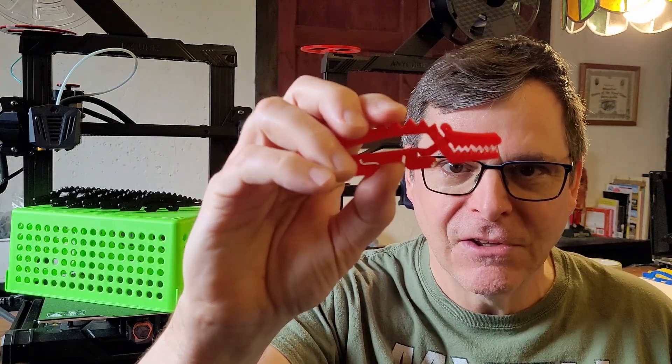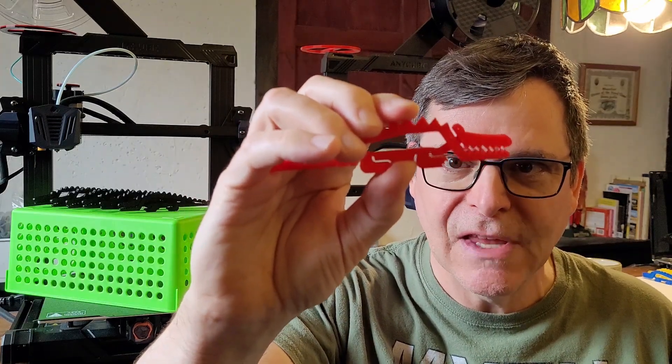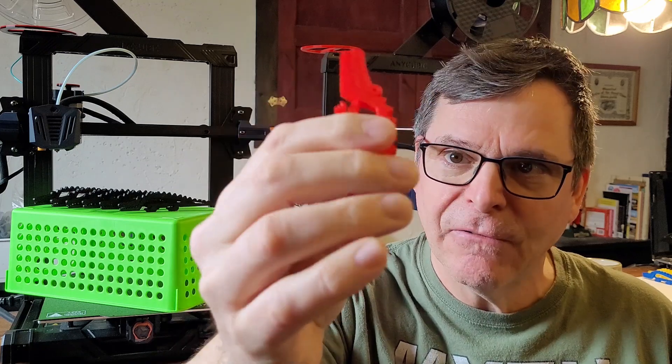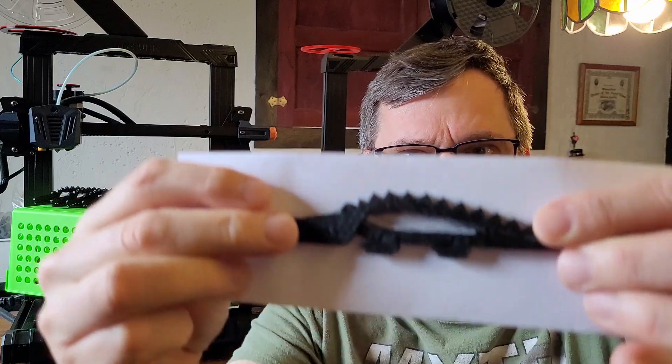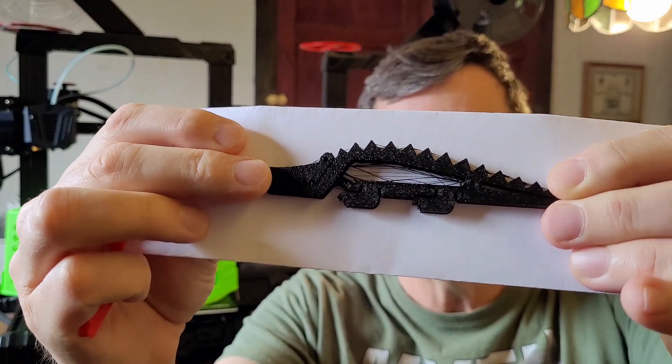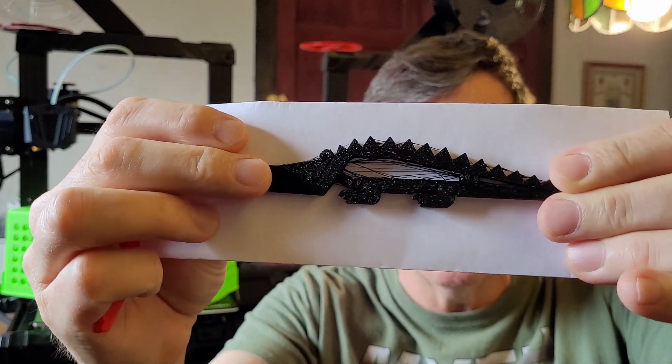The first cranky croc I printed used my typical standard settings and it came out fantastic in red, but the moment I used those same settings with black it came out terrible — the stringing is atrocious on this cranky croc.